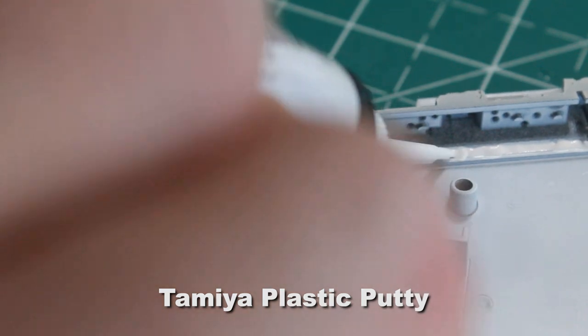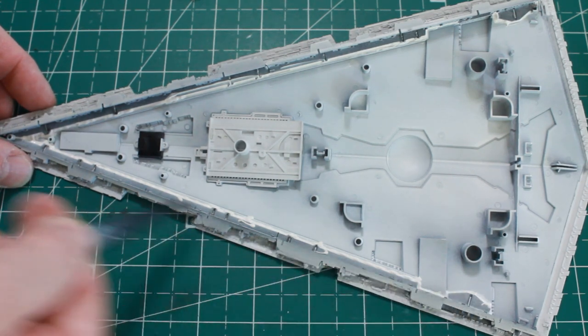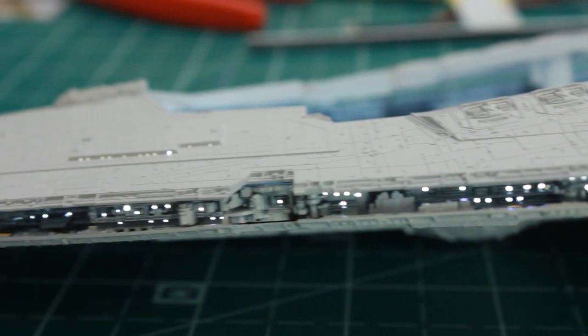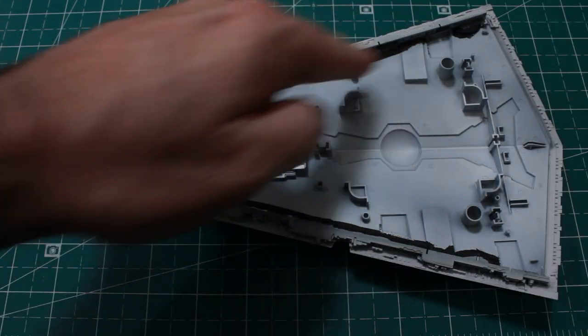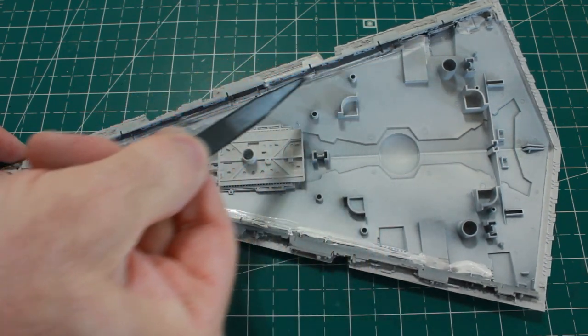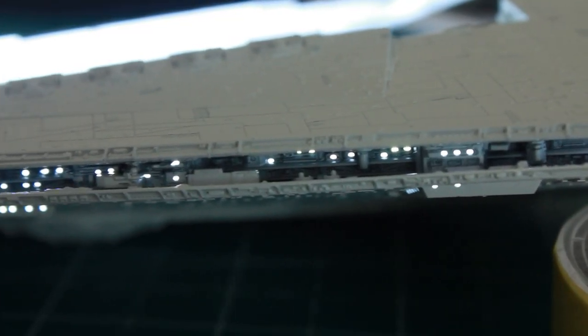I'm going to use some Tamiya plastic putty and fill in the light leak areas for light blocking. I've done that throughout the entire interior area where the sides meet the body of the ship. Another light test with the COB strip - pretty much all the light leak is gone, the lighting looks great, nice and uniform, and I haven't even added diffusion yet. I also applied black paint along the edges over the putty, then another layer of white paint on top to help with light bouncing.